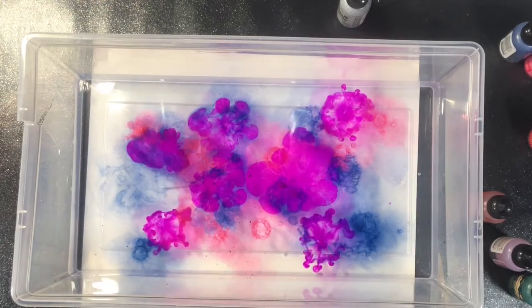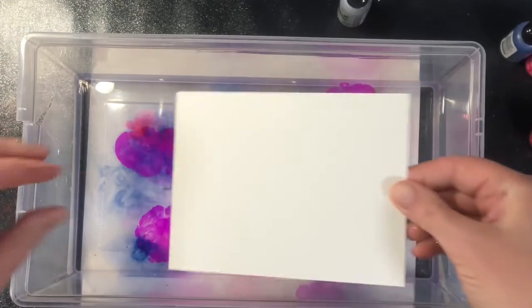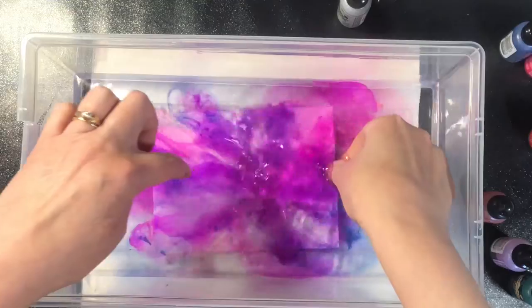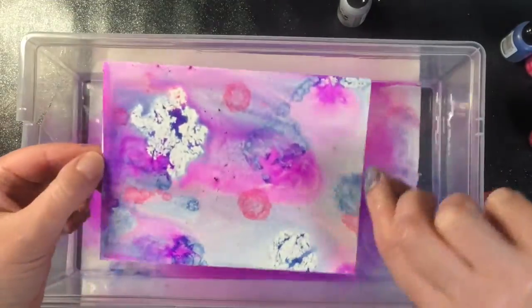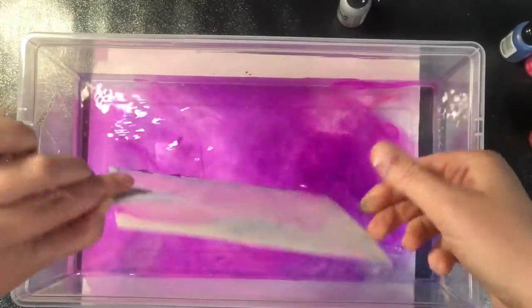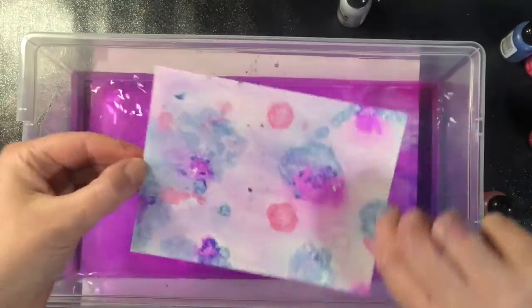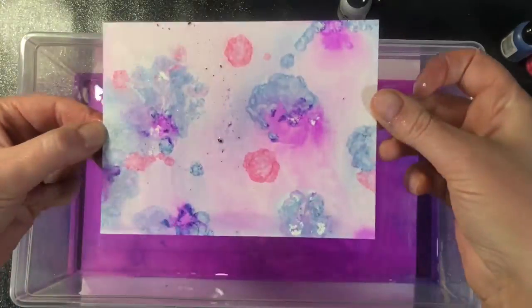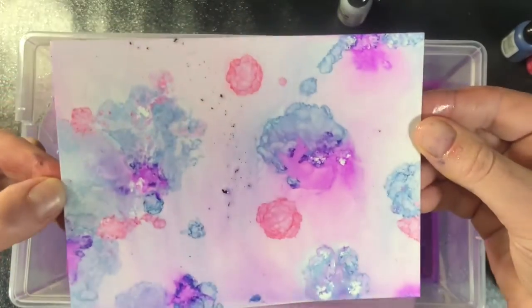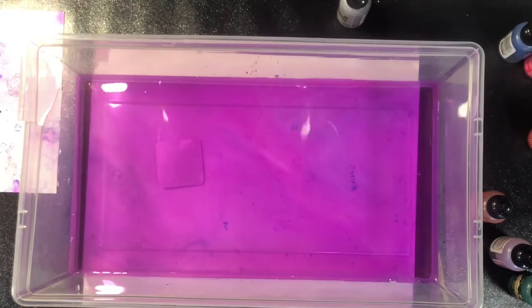You're going to put whatever colors you're wanting on your surface. You can leave it like that or you can use something to twirl it around. I tend to like to leave it, but you'll notice there are pockets that don't get anything on them — that's likely from an air pocket or a bubble being trapped between the water and the paper. I'll just dip it in a second time to get that area covered, and then I'll set the papers aside to completely dry.